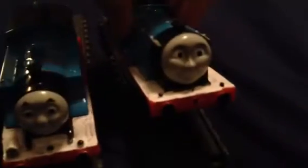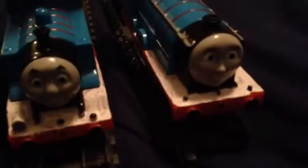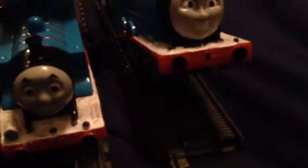And here's the redesigned Edward. I put that side silver, and I put the running board white, lamp irons black, and the front coupling right there.